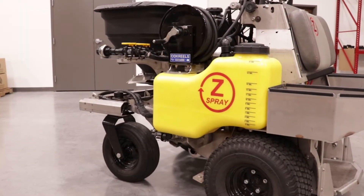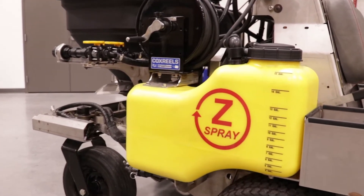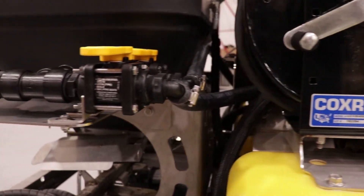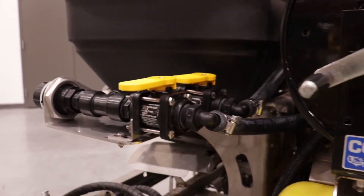Hello and welcome to an installation video of the DuraProFill Closed Fill System by Dura Products for the Z-Spray Ride-On Turf Sprayer. It's important to note that before we begin, we'll be installing the Z-Spray accessory kit on an intermediate machine, which goes hand in hand with the Z-Max.